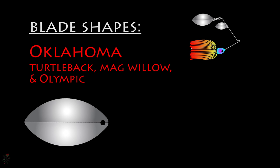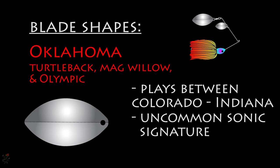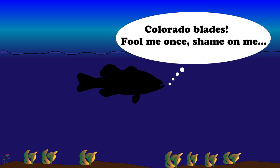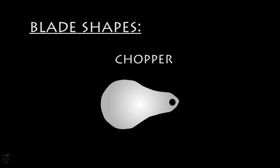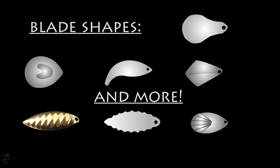The Oklahoma, or Turtleback, Magwillow, or Olympic blade rotates and vibrates in a range between the Colorado and Indiana. In waters with high fishing pressure, these blades may offer a new sonic signature, as most other anglers are not likely using the Oklahoma blade. Studies have shown that many fish are capable of associative learning — they will learn to avoid lures that have fooled them before. There are many more blade shapes such as serrated, rippled, chopper, fluted, royal, whiptail, and thumper, each offering unique aspects of sound and visual profile.